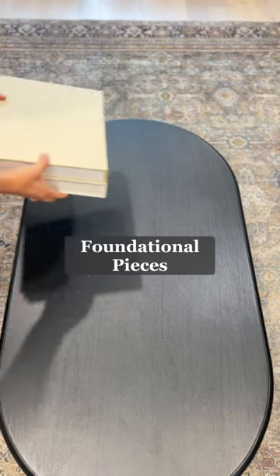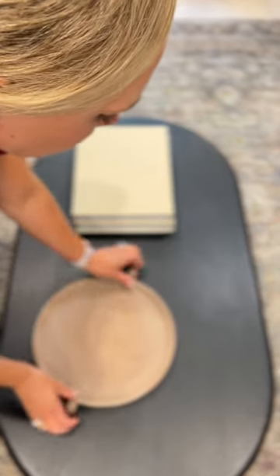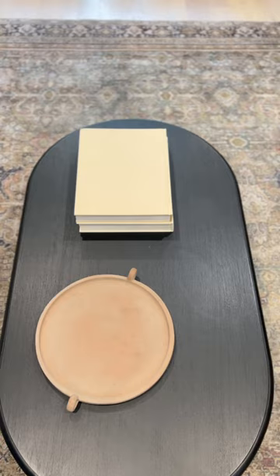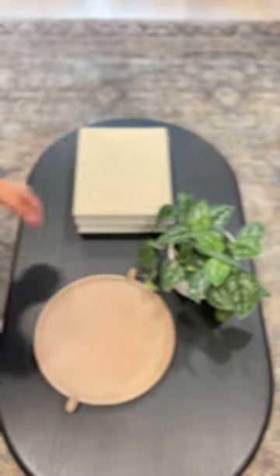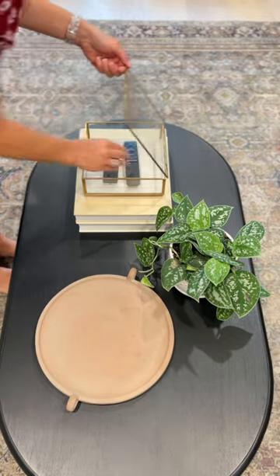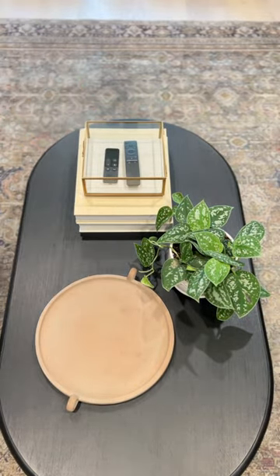Start with foundational pieces like books and a tray. I like that the tray is round to complement the rectangular books. Then add a plant or vase with flowers. On top of the books, I place a gold box to hold remote controls — it's pretty and practical.